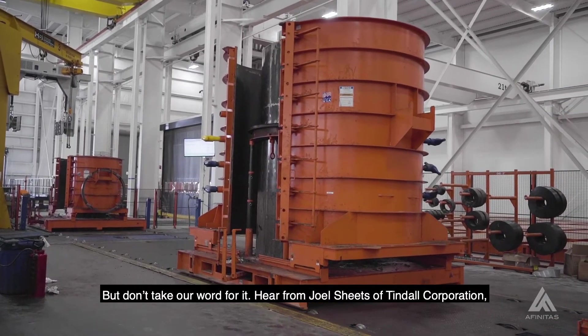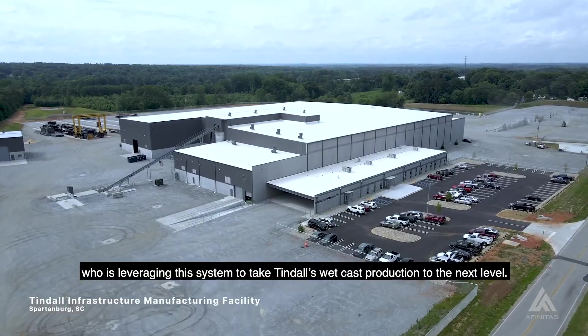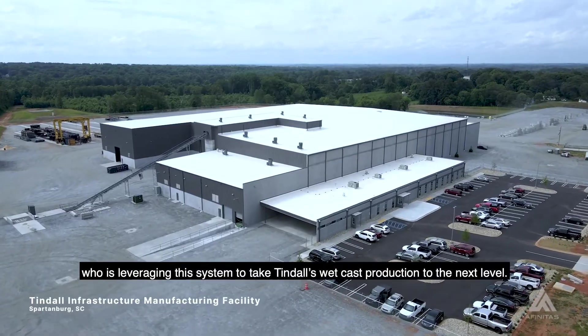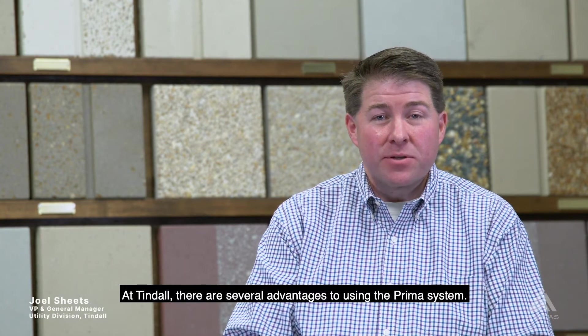But don't take our word for it. Hear from Joel Sheets of Tyndall Corporation, who is leveraging this system to take Tyndall's wet cast production to the next level. At Tyndall, there are several advantages to using the Prima system.